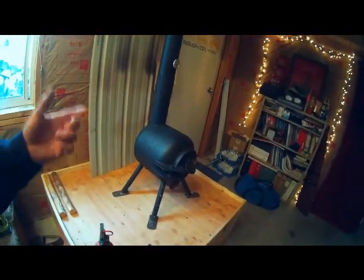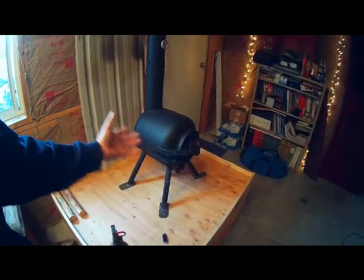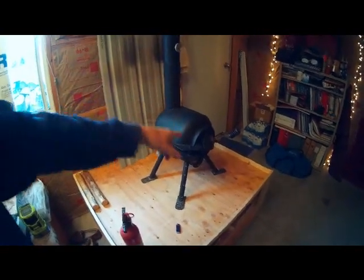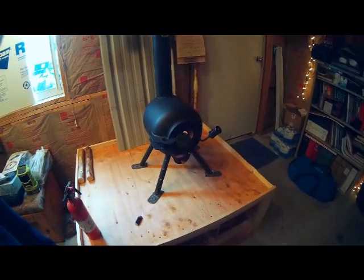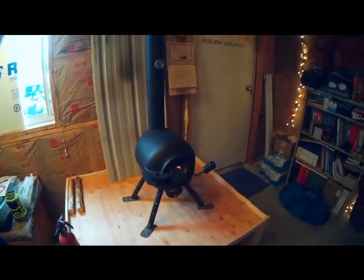When the stove cooled down, that little bit of smoke from the previous video was nothing compared to what happened. Once it cooled, smoke just poured out — out of the ash pan, out around the rope seal, out of the fresh air inlet. It was crazy. Set off the smoke detector. I had all the windows open and a fan going out the door, but man, what a mess. Now with 36 inches of double-wall above the roof line — huge difference.